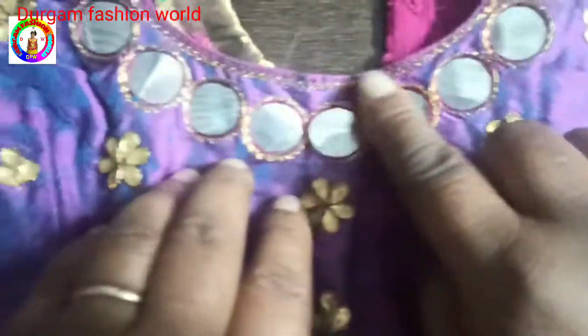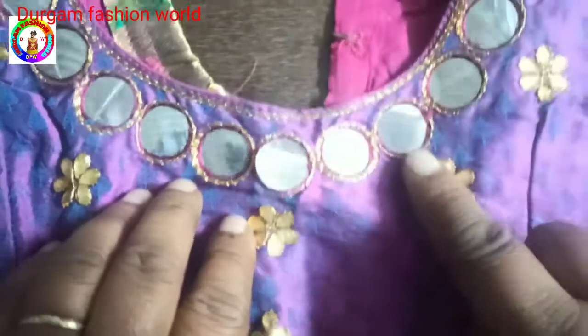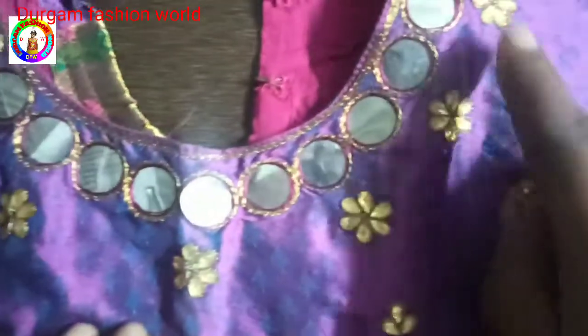First, we have to outline the pink thread with the golden thread. We are going to make it with the golden thread.